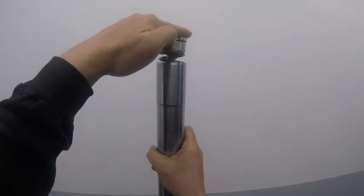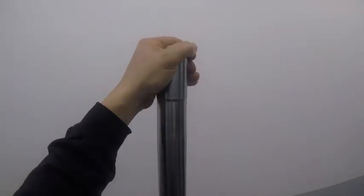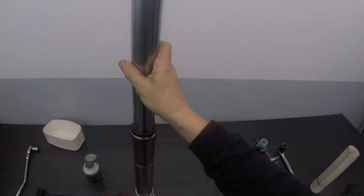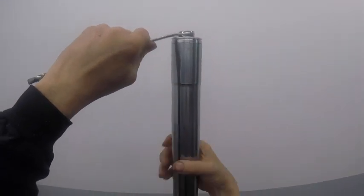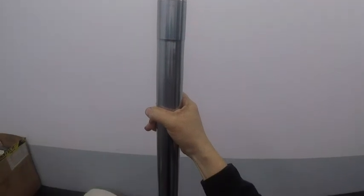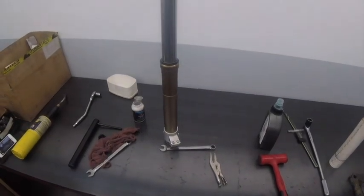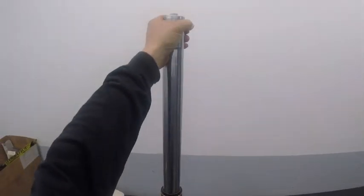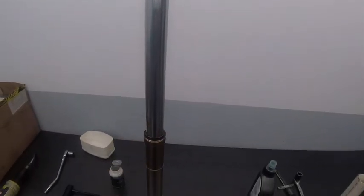At this point we can pull our fork leg up. There is a completely assembled DRZ400 fork, with a shortened spring for the R100GS, a travel spacer, and some changes that were made to the compression and rebound stacks. I think we're done.